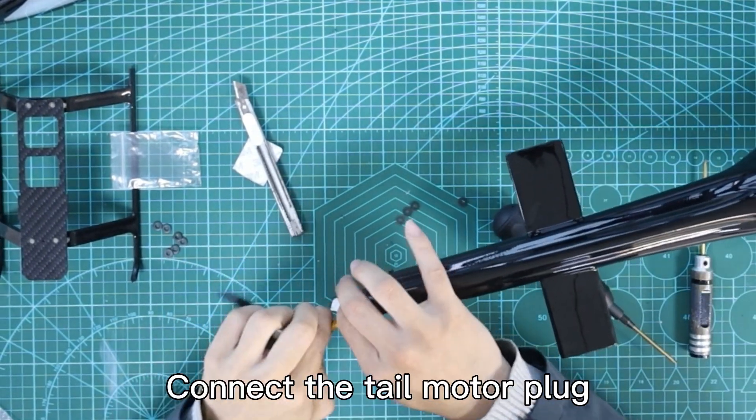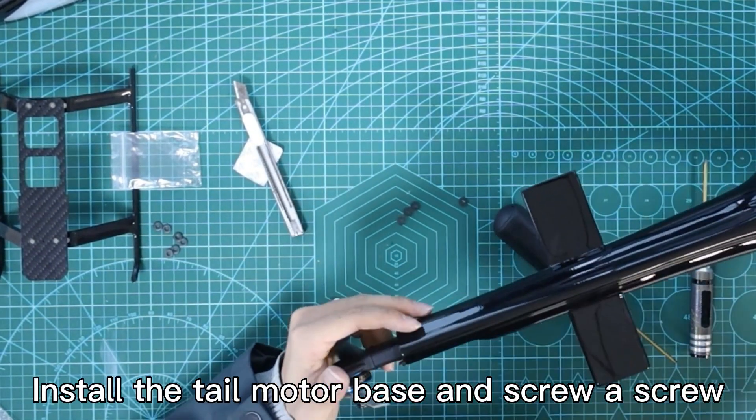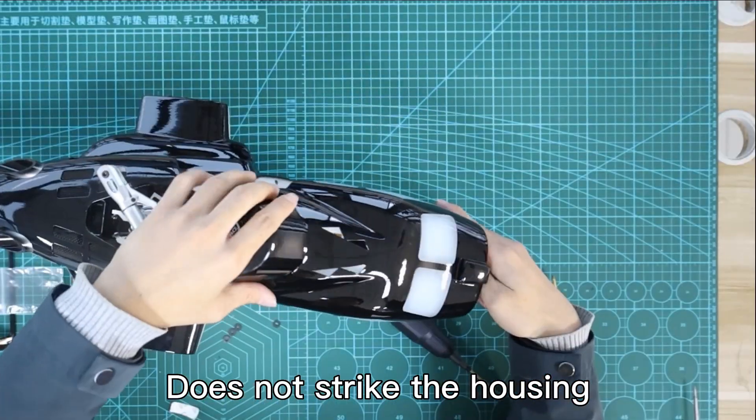Connect the tail motor plug. Install the tail motor base and tighten the screw. Please ensure the tail rotor rotates smoothly and does not strike the housing.